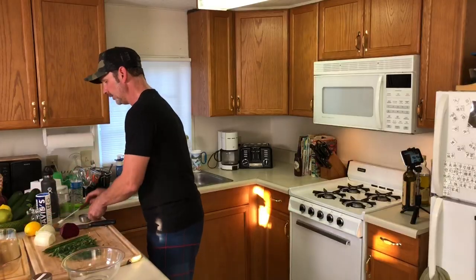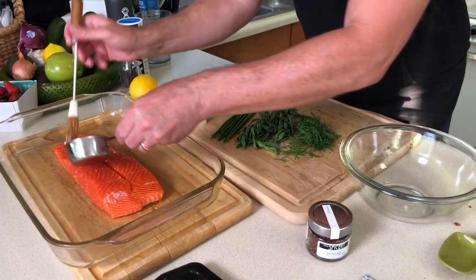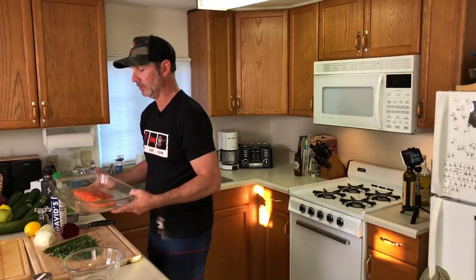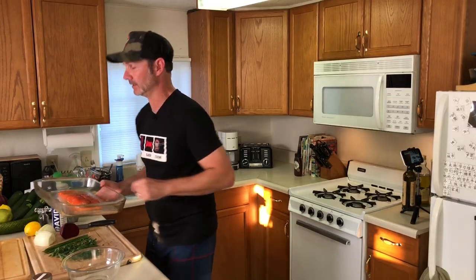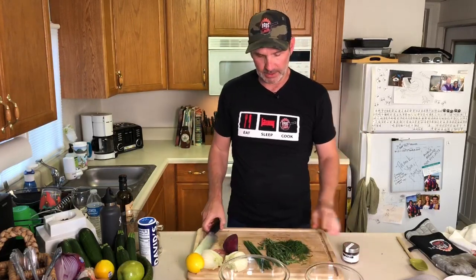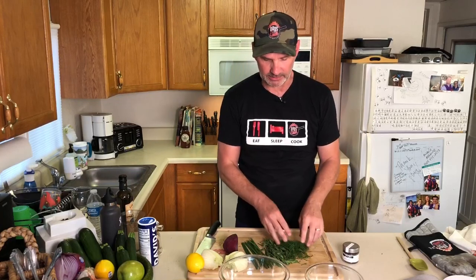First thing you need to do is get a little olive oil and brush that salmon up, then throw a little salt and pepper on it. Simple. We're going to throw that in the oven for about 15 to 20 minutes. While the salmon is baking for the next 15 minutes or so, let's get to the herbs and spices — we're going to make a little salad out of these.